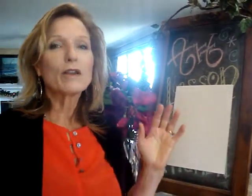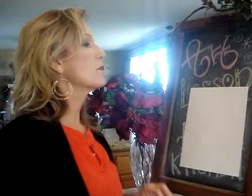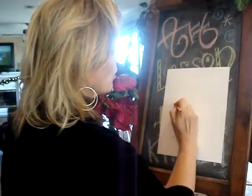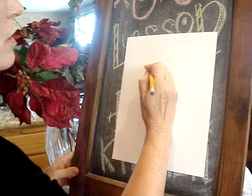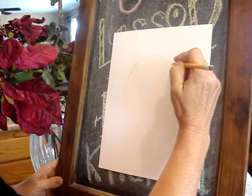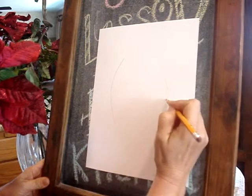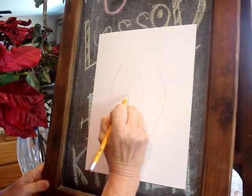First of all, look at the face. Right here is our widest point with our cheekbones — it's kind of symmetrical, it's different for every person, but we're just going to do generic today. We're going to do the middle of the face, and then go in as our forehead goes in, and our cheekbones kind of go in a little bit — and that's our midpoint. And that's where our eyes go.